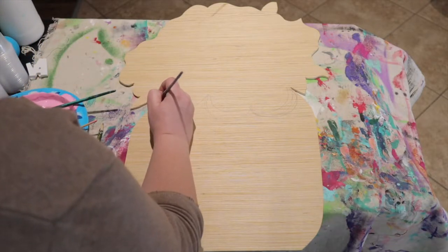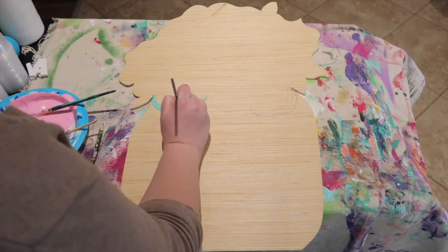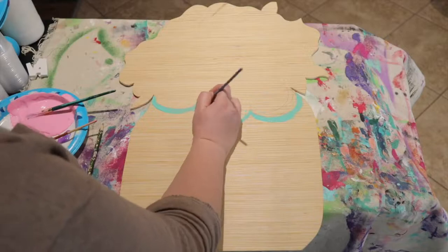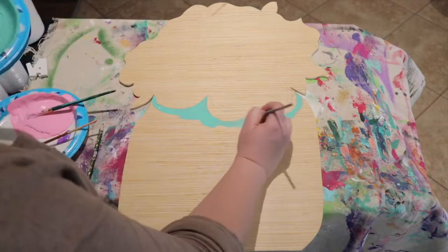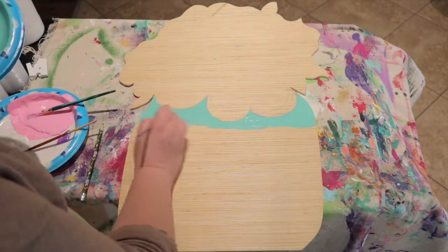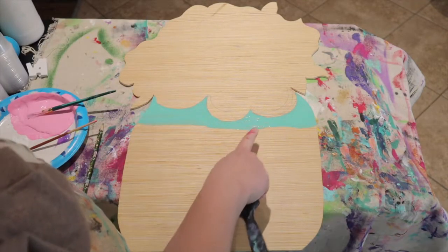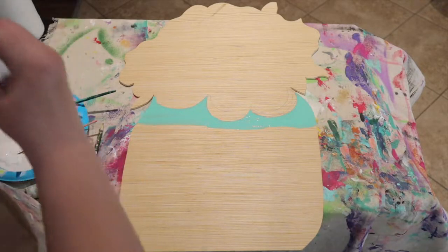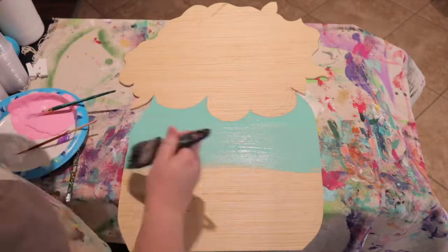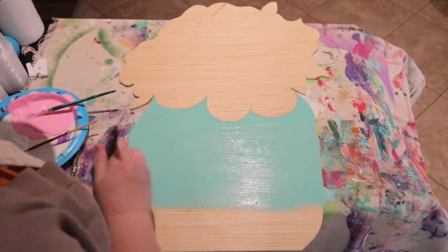Get your teal paint and just kind of outline around the flowers. Now that you've got your top portion done, you're going to switch to your larger brush.